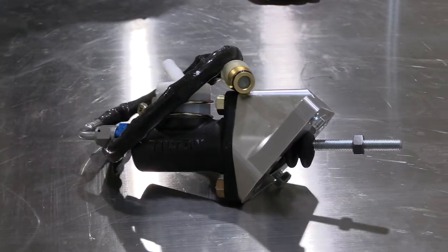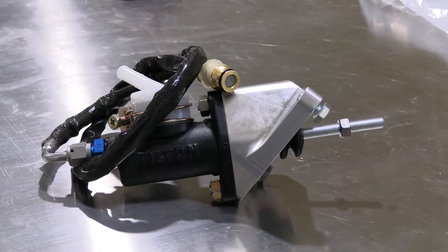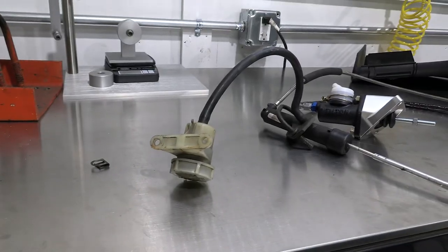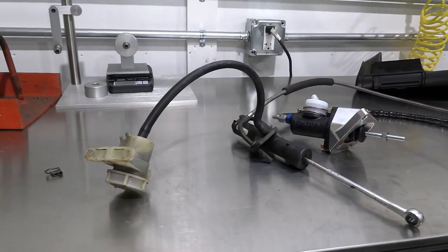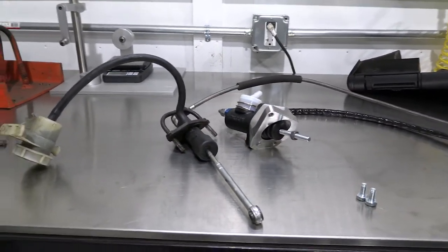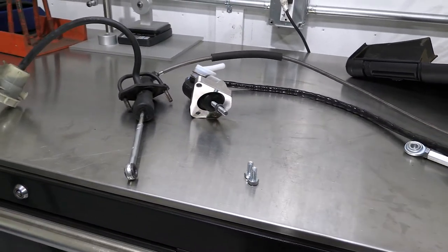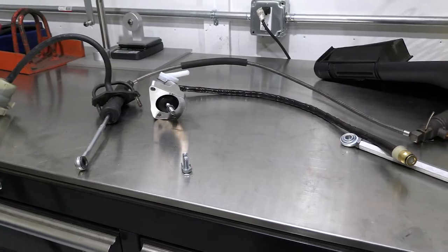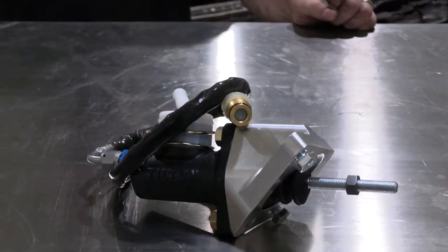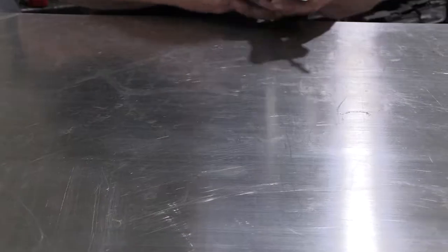The benefit of the Tick master compared to the factory master cylinder is the bore size has been increased from three-quarter inch to seven-eighths of an inch. With each master having roughly the same amount of stroke, the Tick master's larger bore and adjustable rod — the adjustable rod effectively adjusting the stroke — allows you to tailor the perfect amount of fluid flow for the clutch to disengage properly without being over-disengaged.